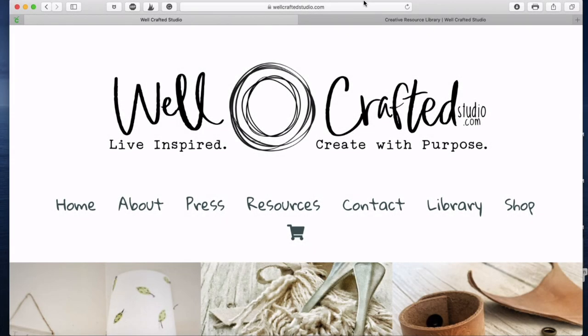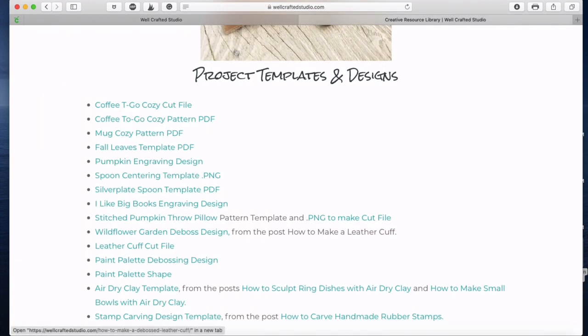We're going to start the project over at WellCraftedStudio.com, and in the library I have all kinds of things for us. Today's project — the cup cozy — I actually have a cut file for that.